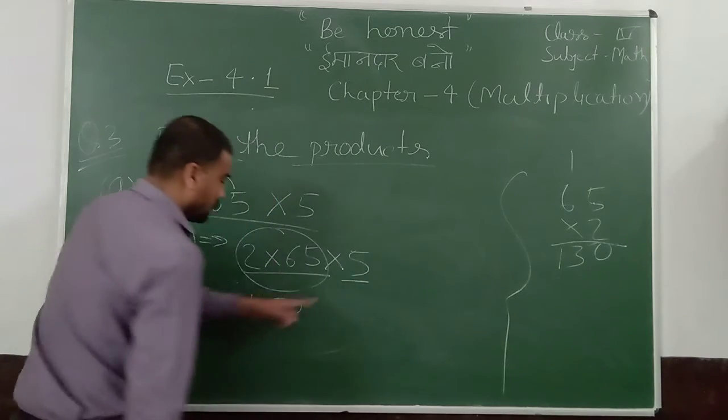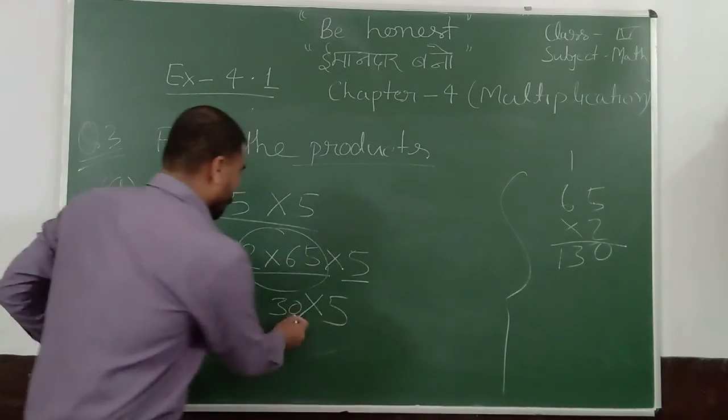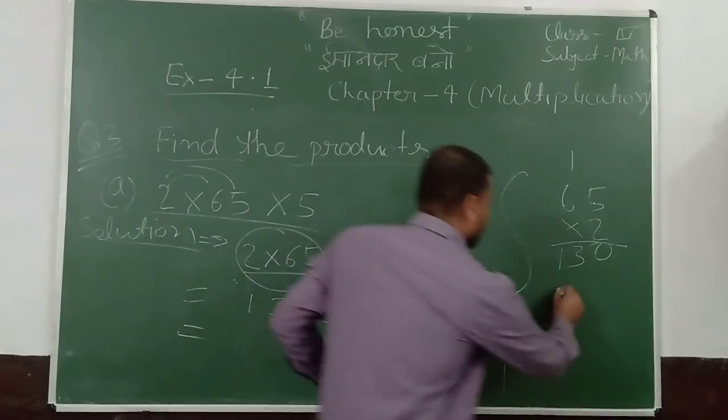Now, this number is left. So multiply into 5. Now, 130 into 5 is 650. Thank you.